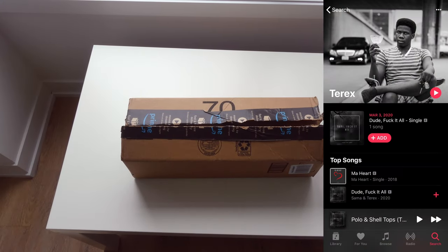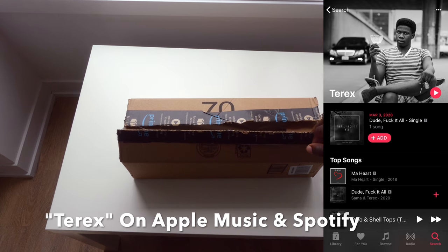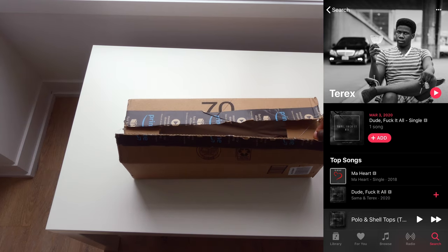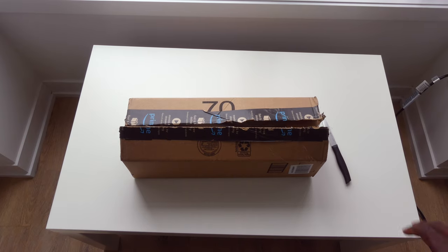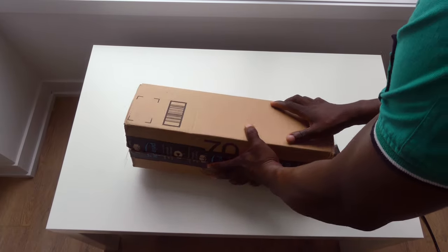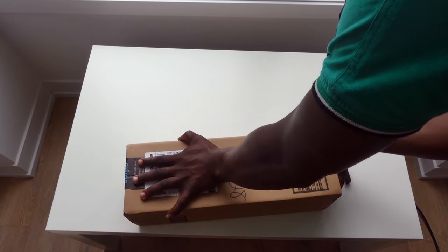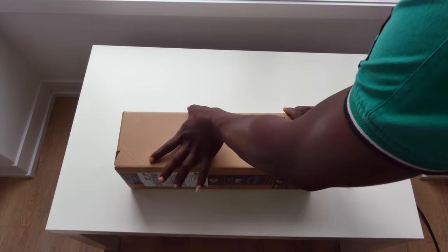That brings us to the box right here, and as you can see the box is already ripped open. That's actually what happens when you share an apartment with a very curious lady — she wants to know what arrives, so she ripped it open. My bad, sorry about that. She didn't really consider that I might want to use this for my YouTube channel, but that's just the price we gotta pay. Looking around the box, there's absolutely nothing on it aside from some shipping information.